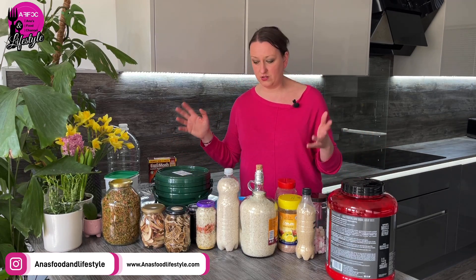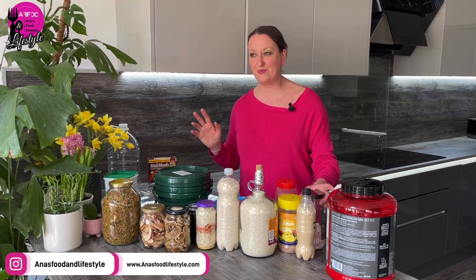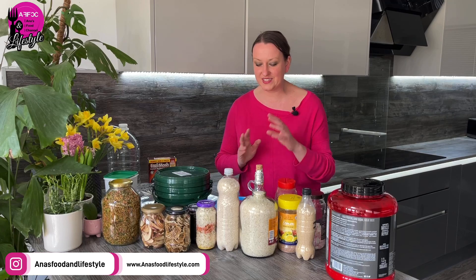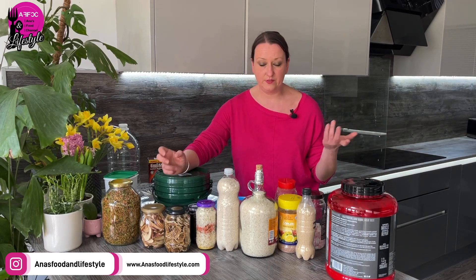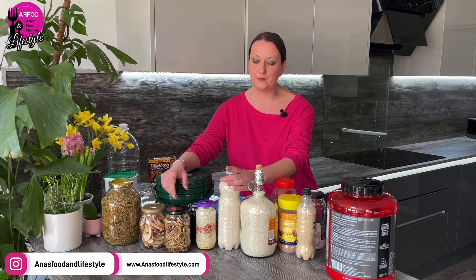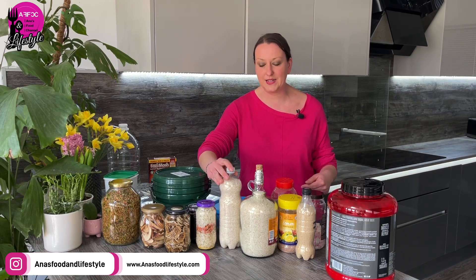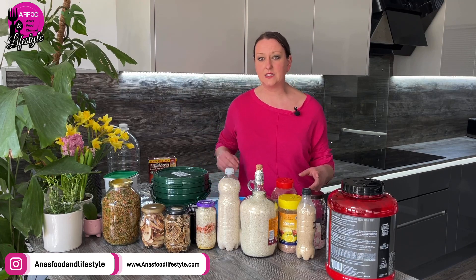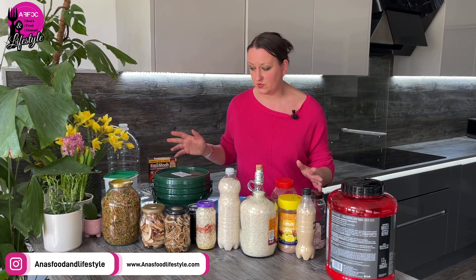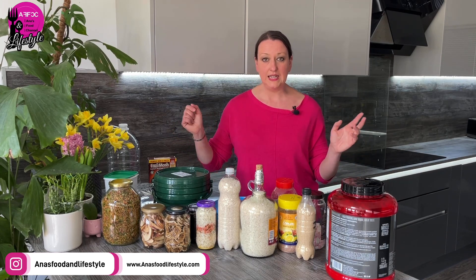Honestly, it really is that simple. Some of you might worry about microplastics in plastic bottles — but we're prepping for really tough times, and a little microplastic in rice is the least of my concerns. They're everywhere anyway. Glass is always better of course, but needs must. I do hope those of you who've been asking for this kind of video find it helpful. Any questions, please comment below, and I'll see you in the next video.